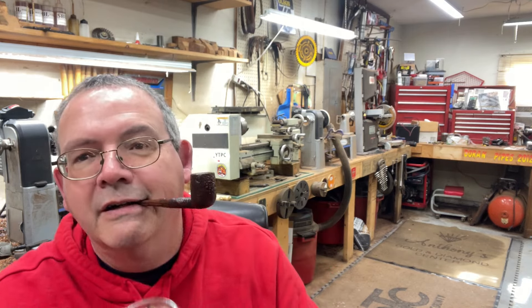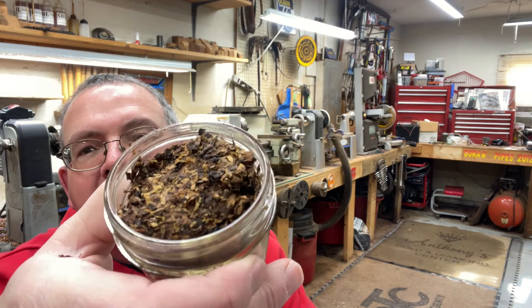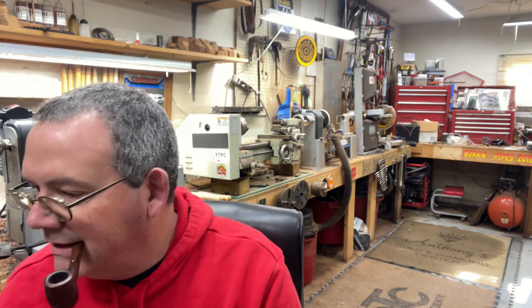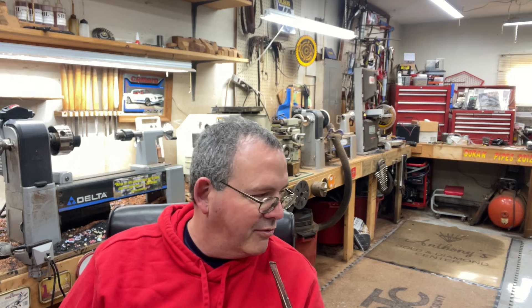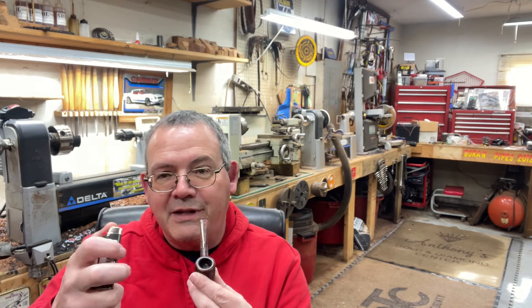Just got my pipe lit a couple minutes ago — well, started to get it lit. Look at it. Get out of there. Dunhill, you're going to go inside. He wants out here with me in the garage where it's cold. He's on the concrete floor. I do have some carpet and padding over there, but he gets into mischief. Wants to be with his daddy.